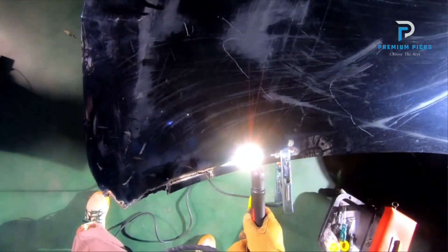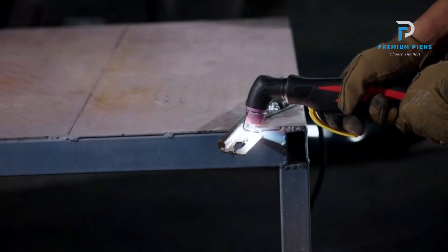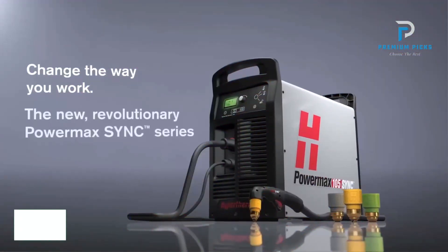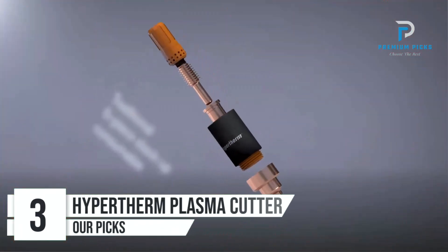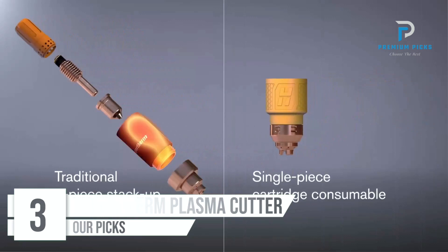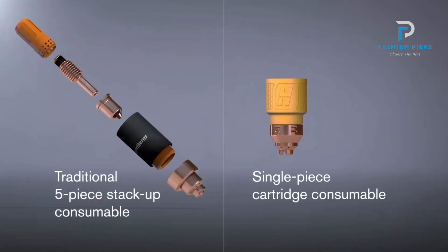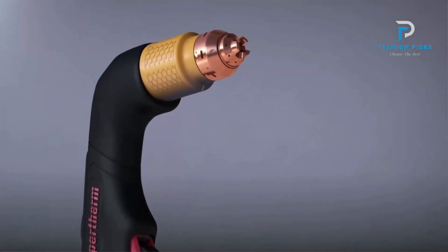With the Gastite Air Filter Regulator, connecting to your air compressor is quick and hassle-free. Number 3: the Hypertherm Plasma Cutter. With the Hypertherm Plasma Cutter, you're assured of top-notch quality and reliability backed by the esteemed Hypertherm brand, renowned for its cutting-edge technology and precision engineering.